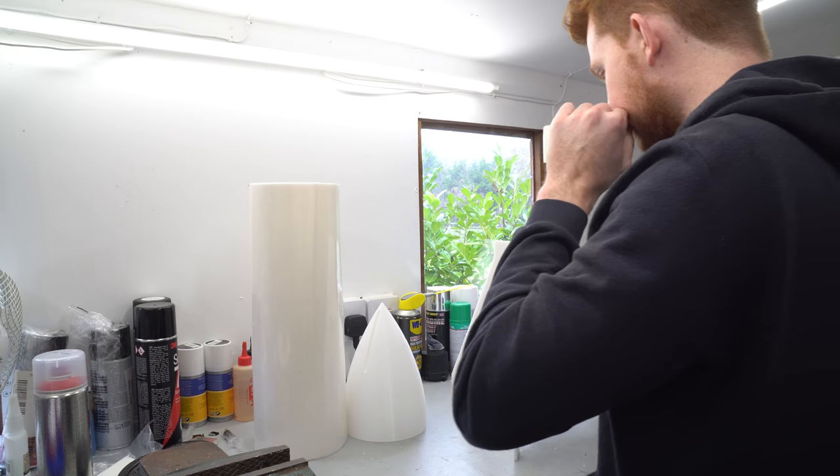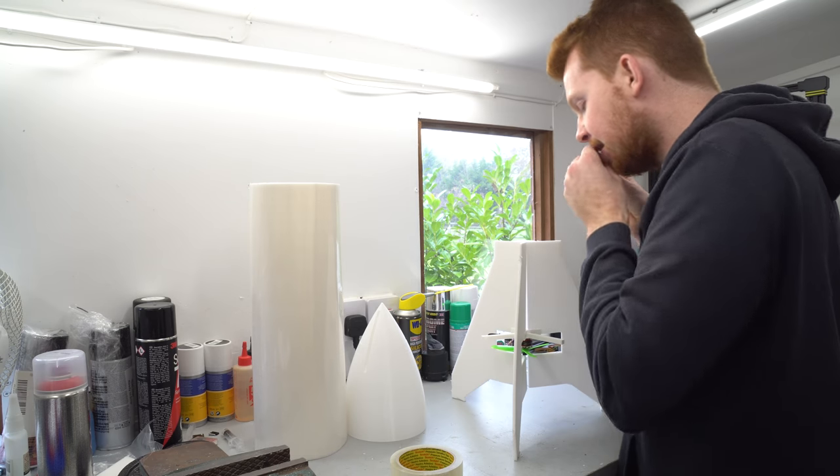The nose cone eventually finished printing and I taped the main parts together to get an idea of what it will look like when finished.